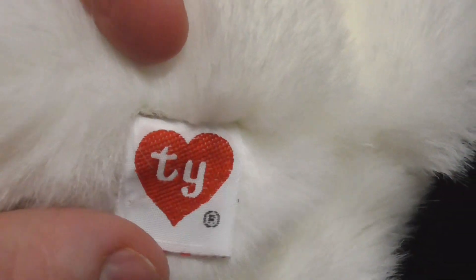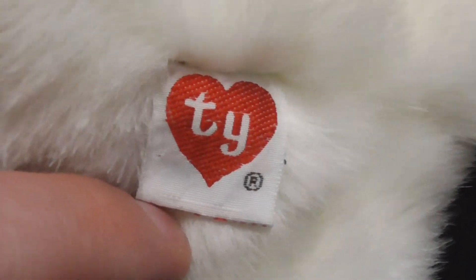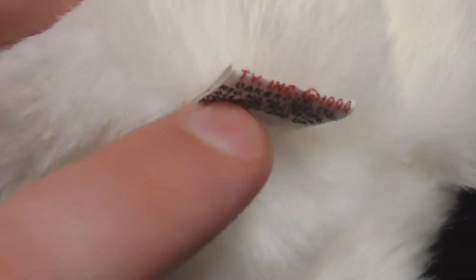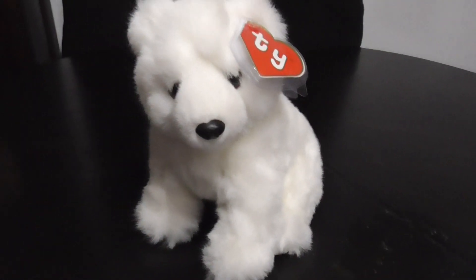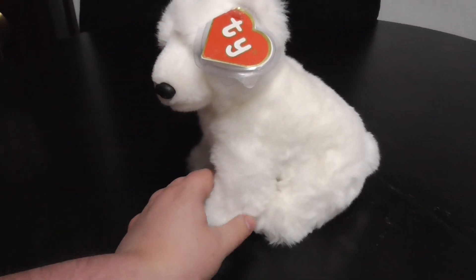I think 1994 was the last year of the second gen hang tag — yes, the second gen tag right there. I'm pretty sure 1994 was the last year. Let me know down in the comments below — I think so, I don't know.